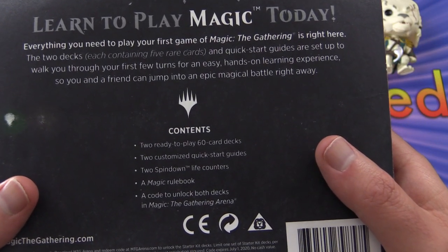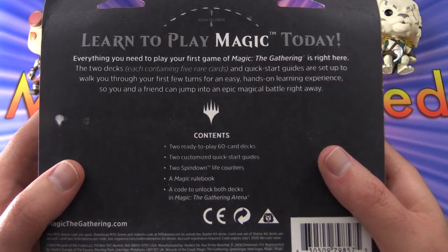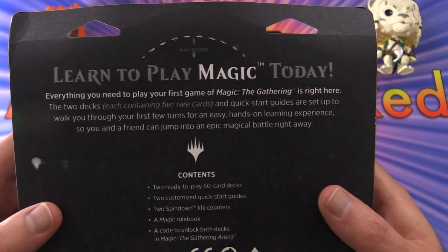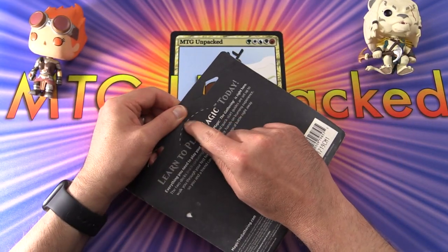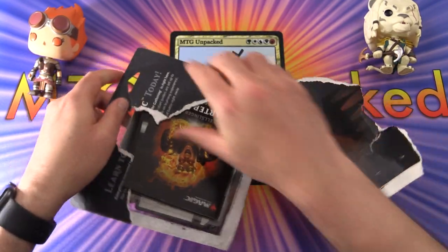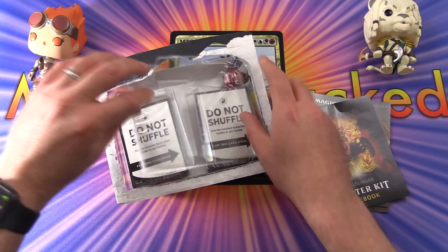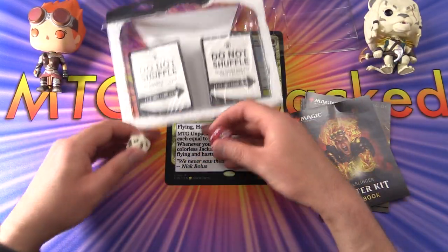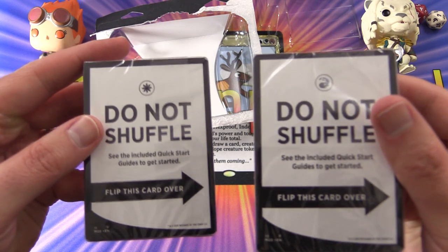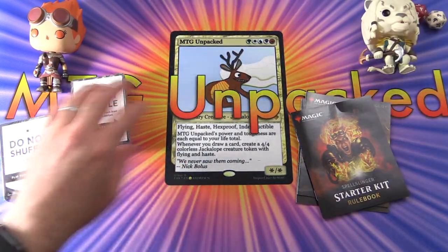Two ready-to-play 60-card decks, customized quick start guides — I'm interested to check that out — a Magic rule book, and a code to unlock both decks in Magic: The Gathering Arena. That alone is a nice bonus; I don't think they did that before. So let's dig in and see if I can open this with the approved method — a little tougher than I expected. Let's rip this thing open — is this a product you've picked up before? What do you think? Are you planning to pick this up?